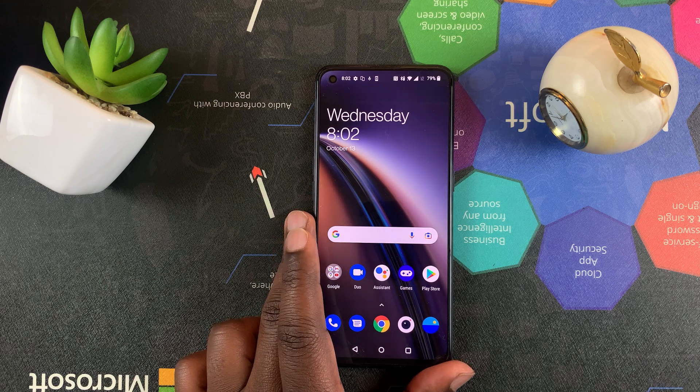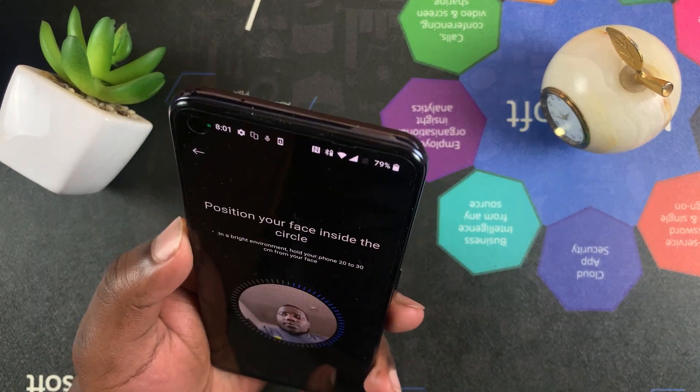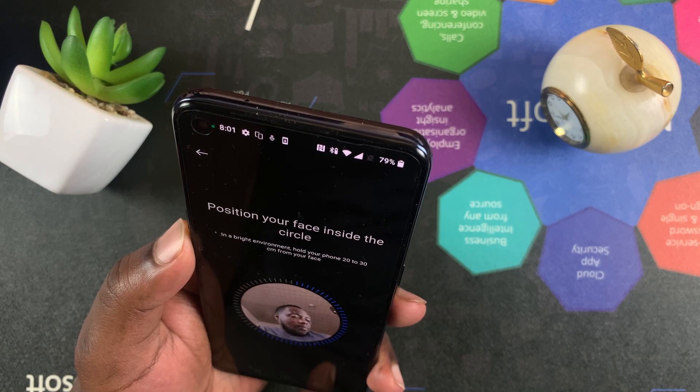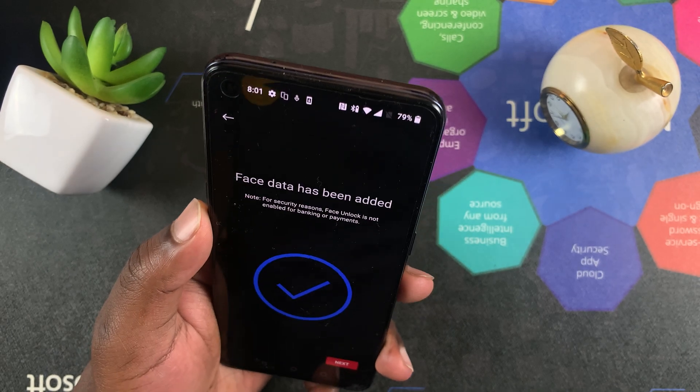That's how to set up face unlock on your OnePlus Nord CE 5G. Thanks for watching — leave your comments and questions down below, don't forget to share and subscribe for more tips. Until the next one, my name is Chris and I'll talk to you guys soon.